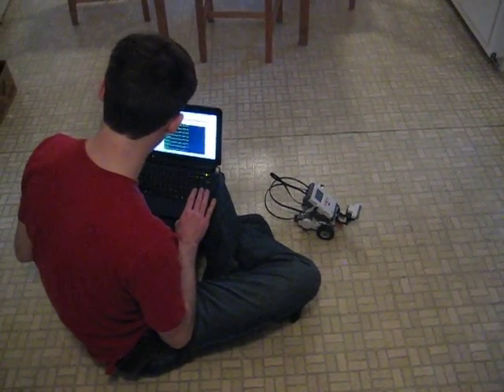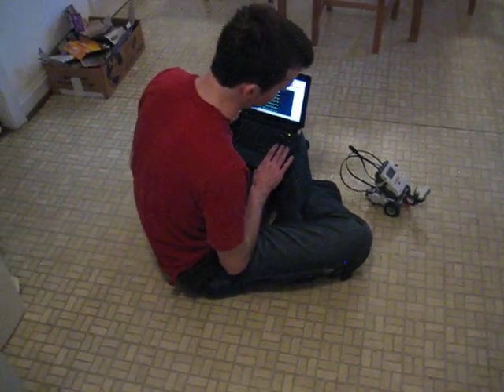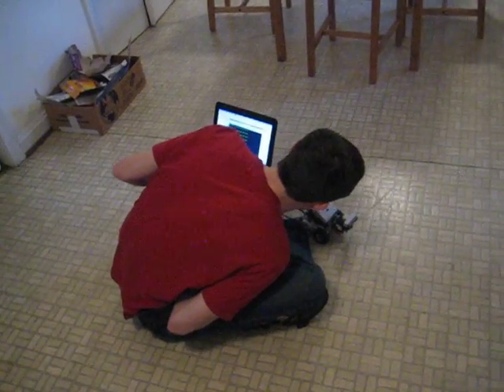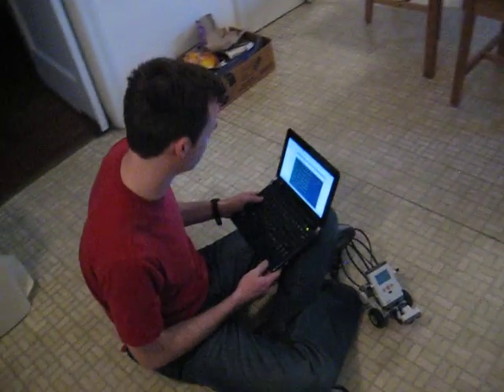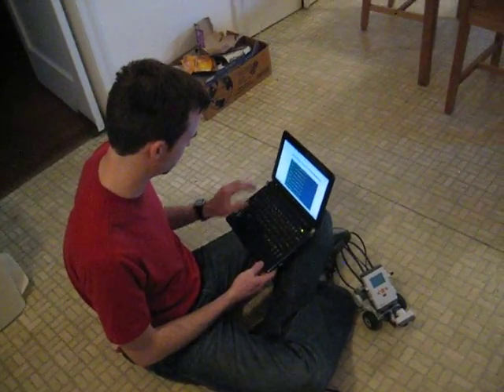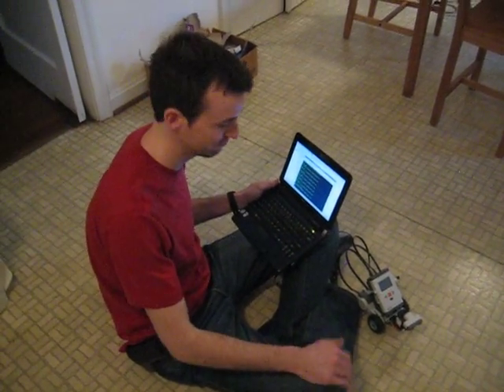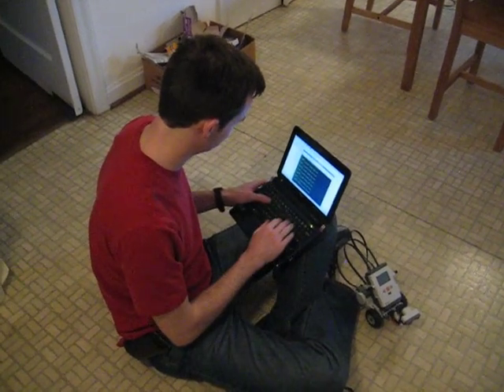All right, and now I'm going to try to send a cue to stop the actual program on the NXC. And it looks like that works, and it clipped cleanly. And now I'm going to clip on my box. And that's what we have so far. Good job.